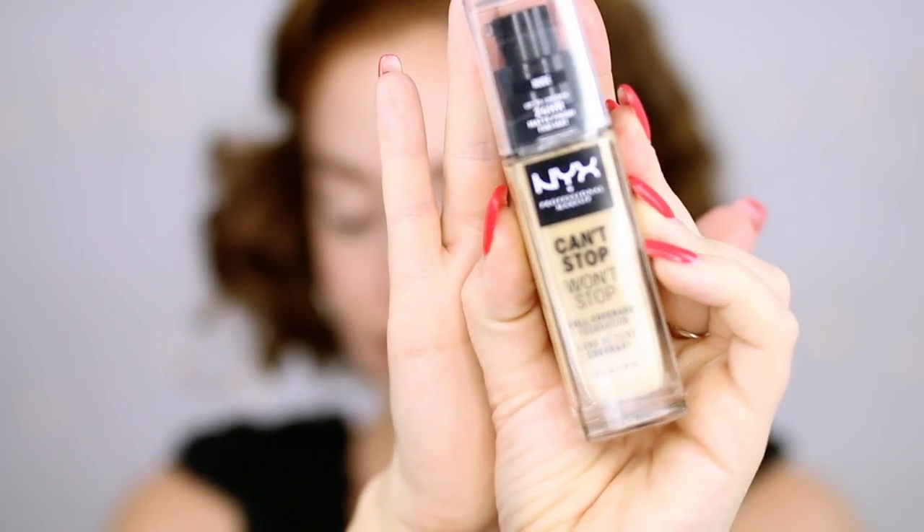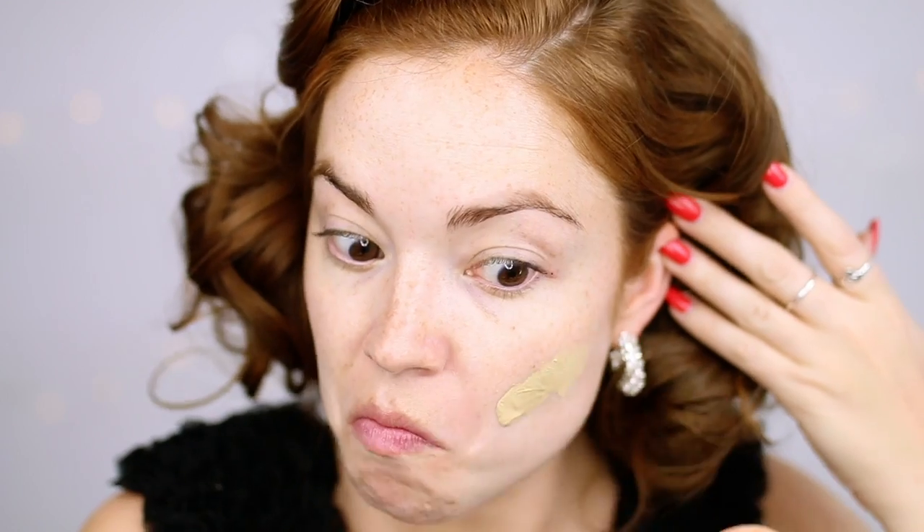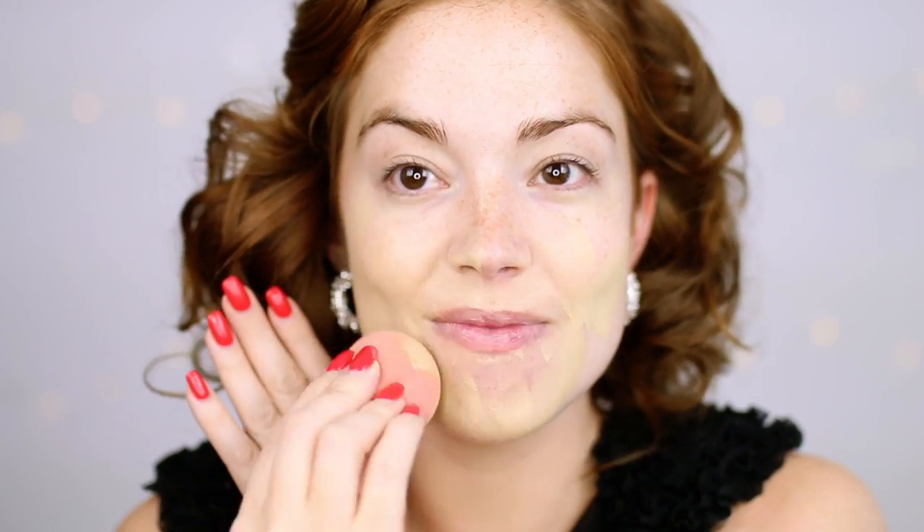Now going in with the NYX Can't Stop Won't Stop Foundation. Makeup in the 50s was much heavier, and they started using liquid foundations as opposed to creams. Then they would set it with loose powder, so it was the era of what they called the mask effect — thick, creamy applications and flesh-colored powders to set. So this is a very mattifying and full coverage foundation, which is why I decided to use this one.